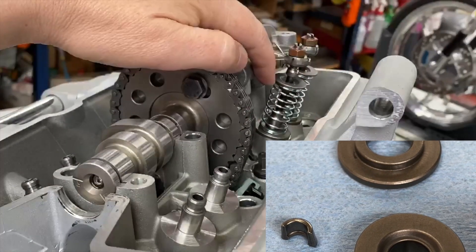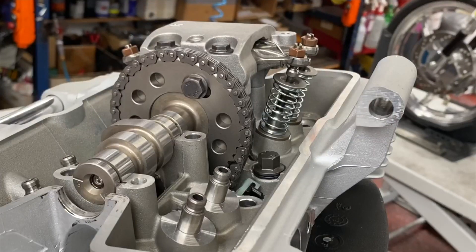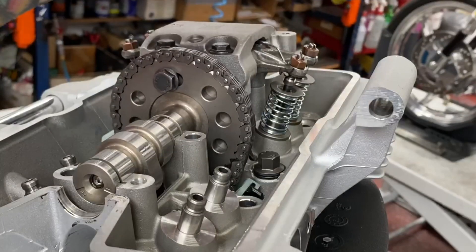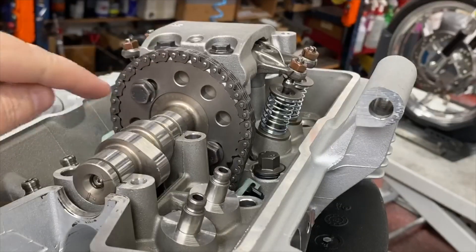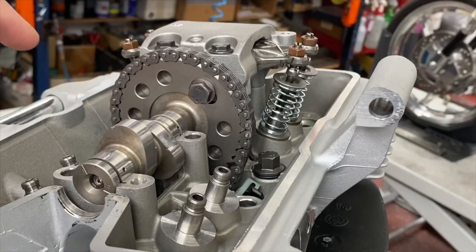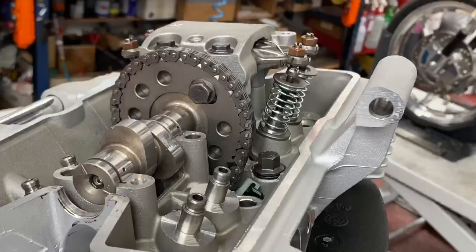The valve train also includes the spring seat, the collar, and the keepers. The way this works is: as your cam rotates, it puts pressure on the rocker arm; the rocker arm opens the valve; and as it continues to rotate, that spring pressure closes the valve. That's it — that's as easy as it is. Cam spins around, opens the valves, springs close the valves.